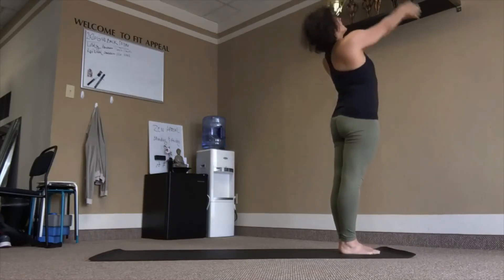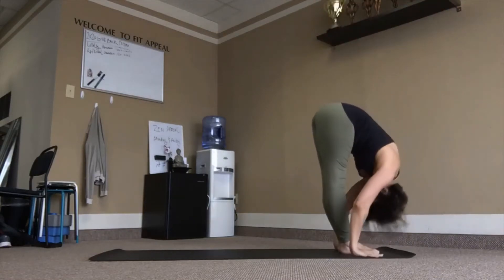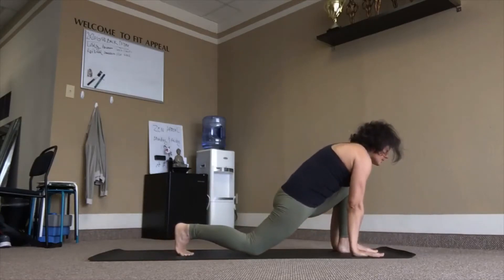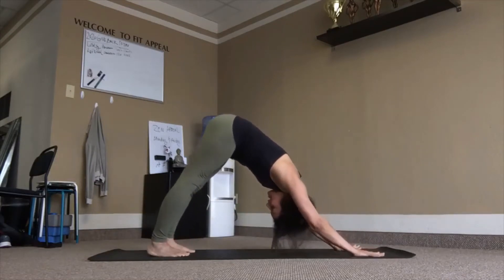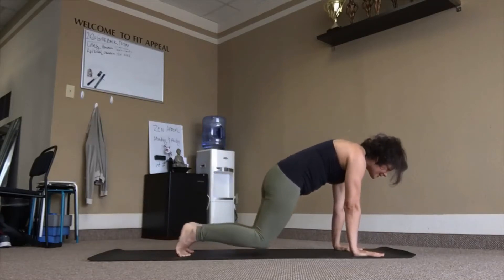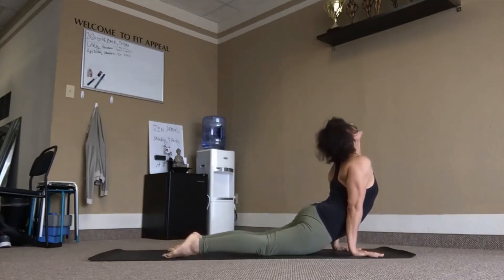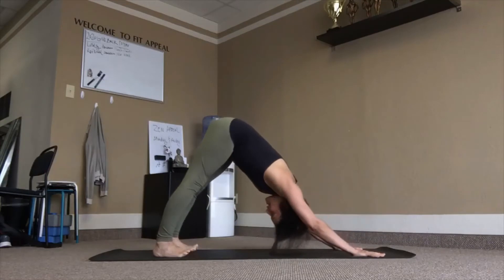Inhale, reach up, lean back. Exhale, fold. Right leg back and down to the knee, inhale. Left leg back, dog pose, exhale. Inhale, plank. Exhale, knees come down, chest and chin. Inhale, rise up. Downward facing dog. Upward facing dog, head back. Tuck chin, tuck toe. Send us back downward facing dog. Three breaths.